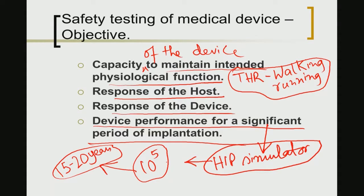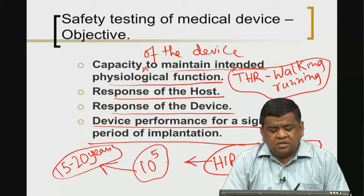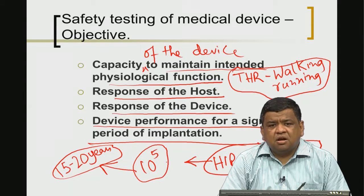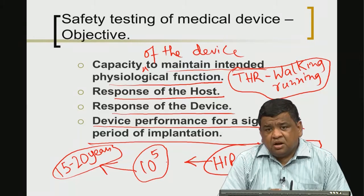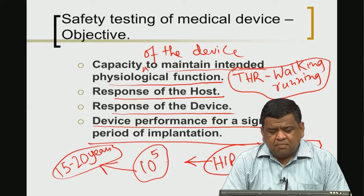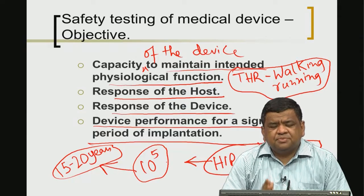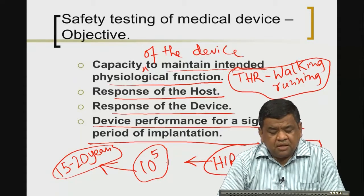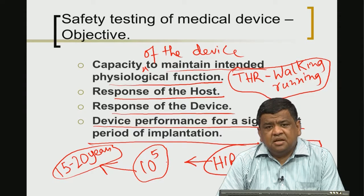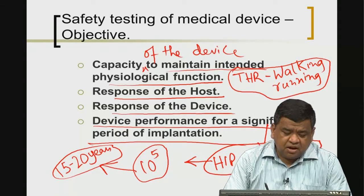Device performance testing is quite unique and should not be confused with simple lab-scale testing of coupon samples using standard materials characterization techniques. For example, the hip simulator simulates fatigue-type conditions under physiologically relevant loading conditions, running through a set number of gait cycles and fatigue cycles, to determine the maximum number of fatigue cycles the material can sustain and thereby predict the longevity of the device.